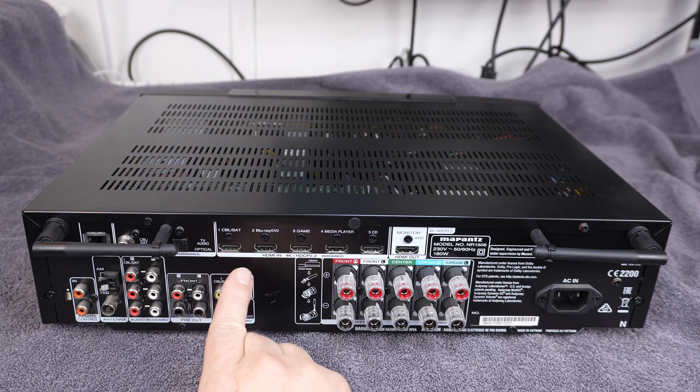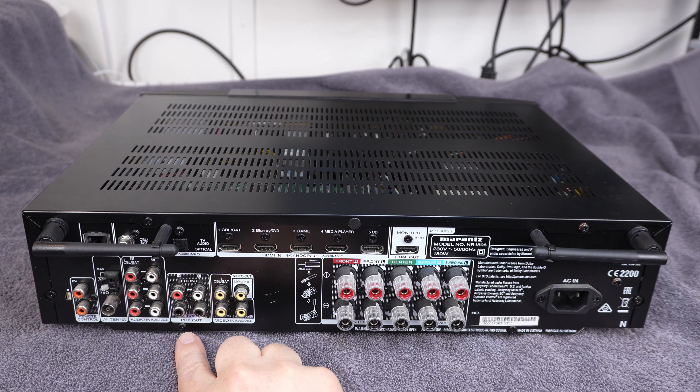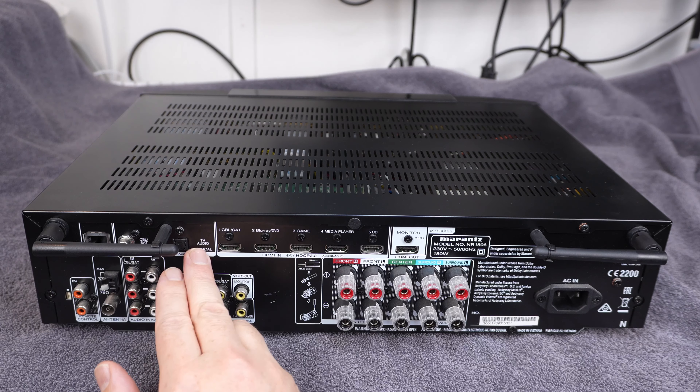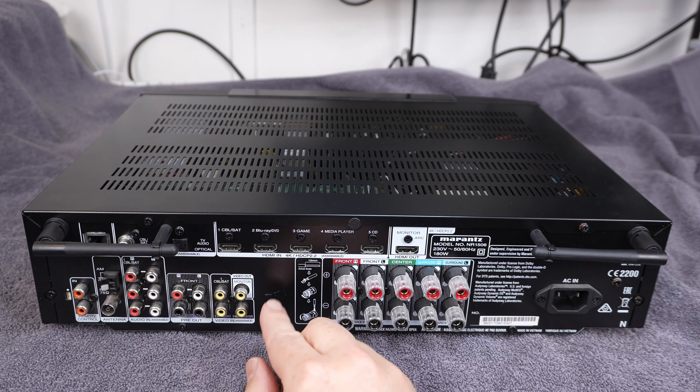So let's just turn it around and have a look at the rear panel. The other thing I like about this is that it's really slimline. You can see how slim that is in terms of height. So it fits really nicely, but you still get 50 watts of power per channel. If we have a look at the rear panel, obviously there's your speaker outputs there, HDMI inputs, all the usual things.